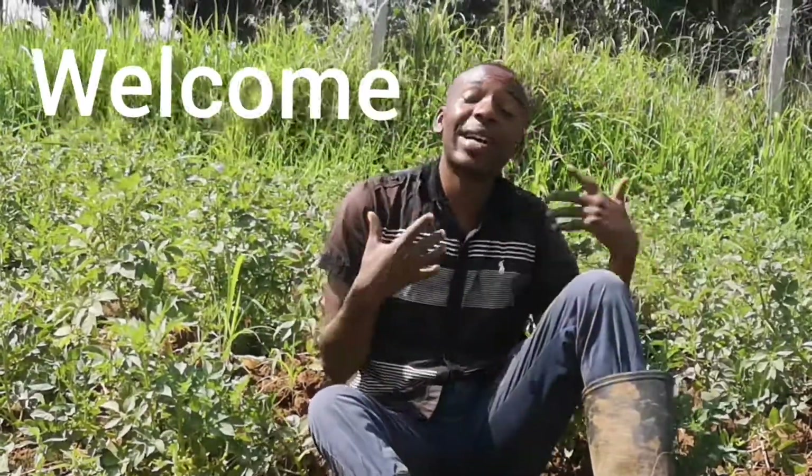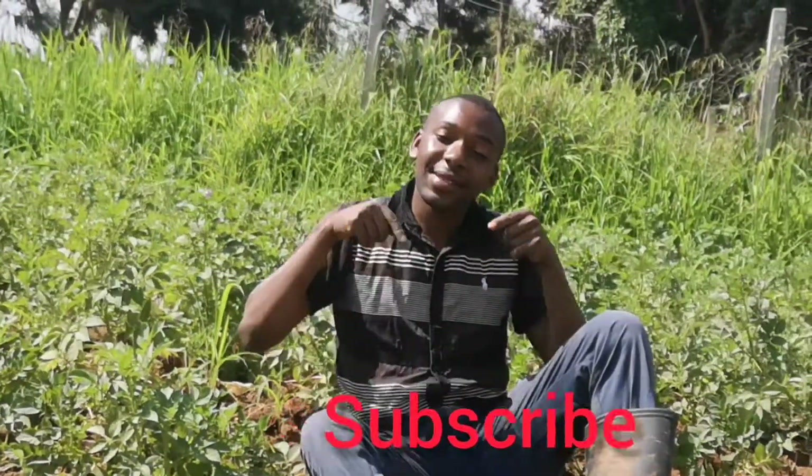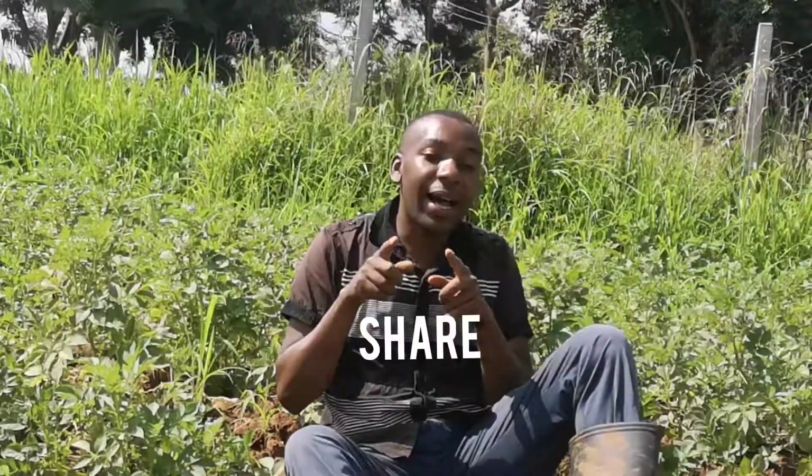Hello guys, you are welcome to my channel. My name is Alan Imurunchi. If you have not subscribed, please subscribe, like, share, and comment. I'll be teaching you much about agriculture in general.